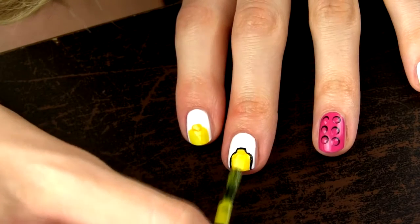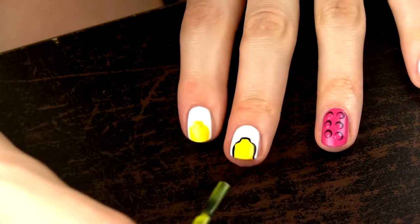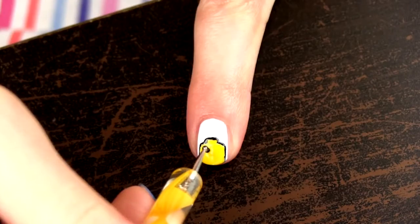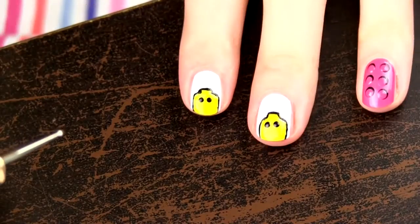All we need to do now is to give our Lego hats a face. There are a number of different Lego faces you can choose to create. Here are some examples — just pause the video and choose for yourself. First draw the eyes using a toothpick or a dotting tool.